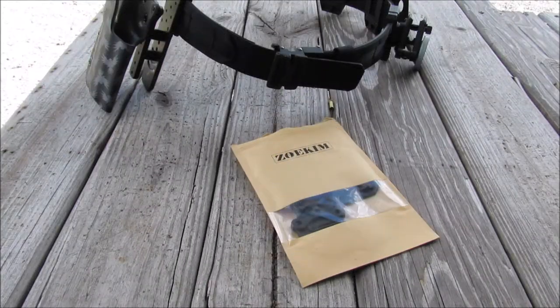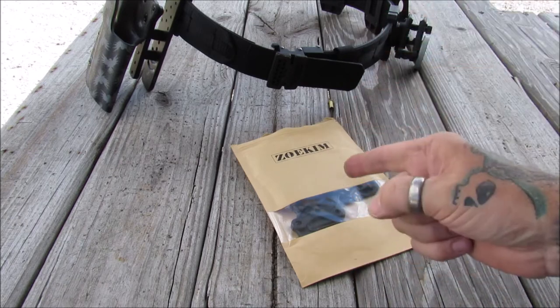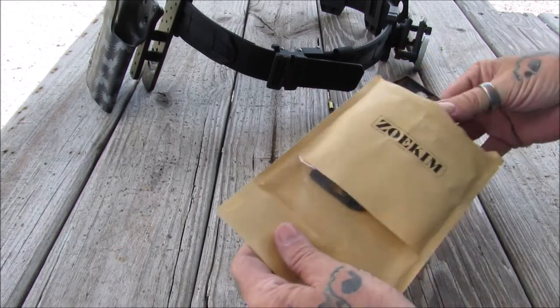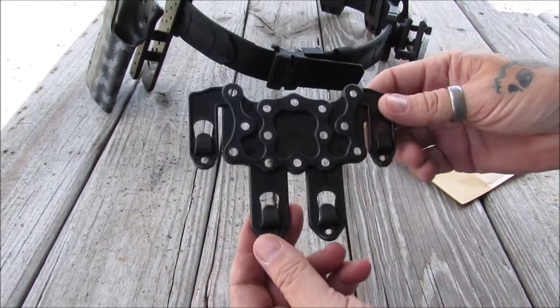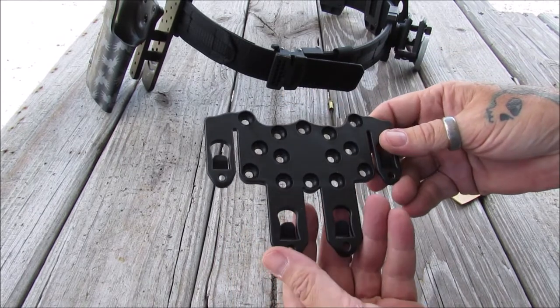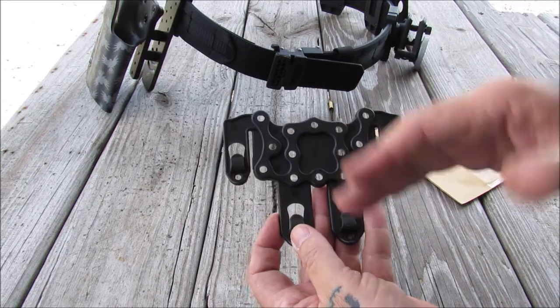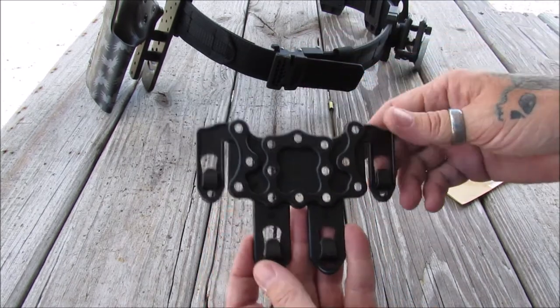Welcome back, my pupils. This is Gene coming to you from the hop today. We got a new item in from my Amazon seller — they gave me a choice of several items, but I thought this would be very interesting. This is a universal MOLLE attachment that you can attach anything you want to it, whether it be a holster, a knife rig, or anything else, and then it clips into the MOLLE.